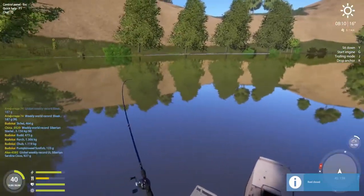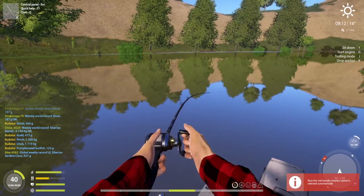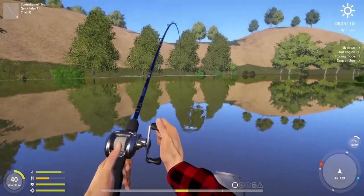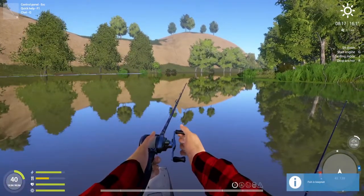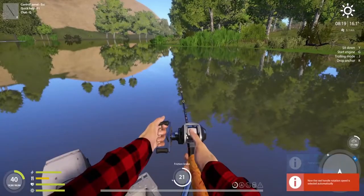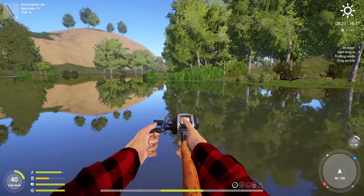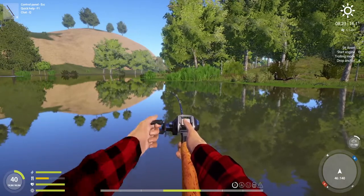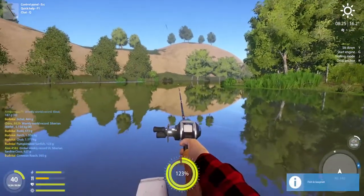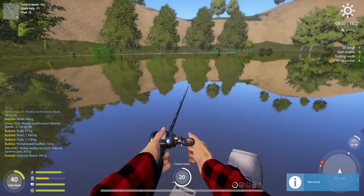In seven minutes we're catching around two fish per one real life minute. By the way, for those who don't know: one real life hour equals 24 in-game hours. I would like to catch a Pontic shad trophy - I really like those fish, I think that's my favorite fish on this map.